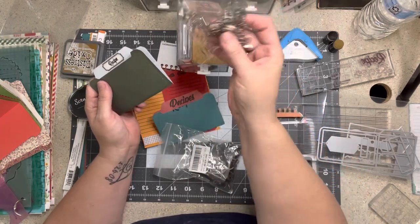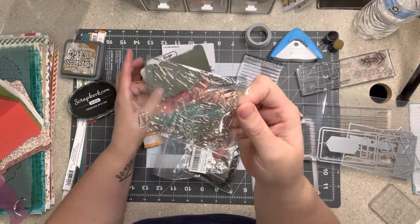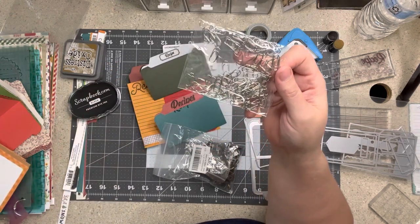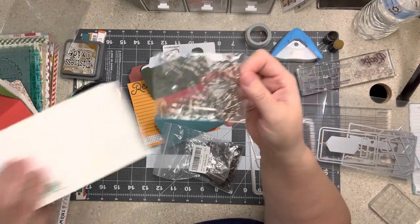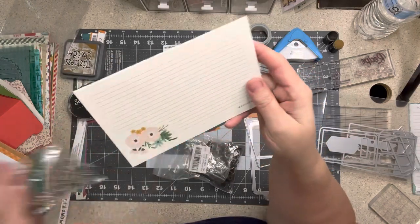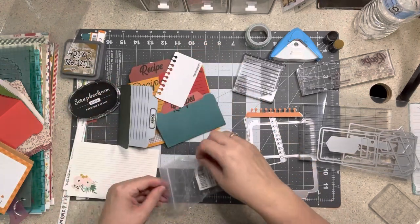I purchased these tiny little paper clips on Amazon — I'll put that link below. I am going to paper clip them to the top of my layout if I do not have a pocket to put them in. I thought these would be really cute at the top of the page with a mini paper clip.